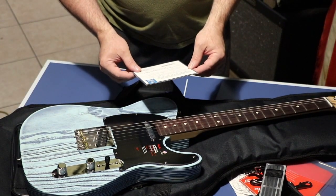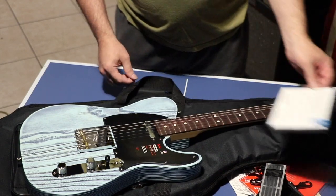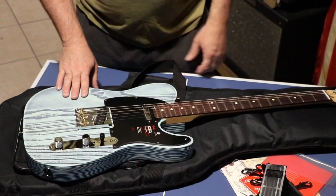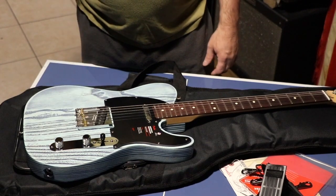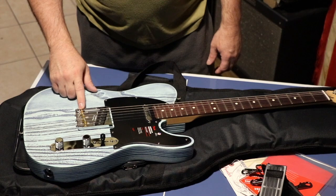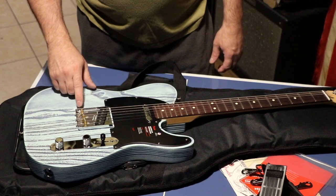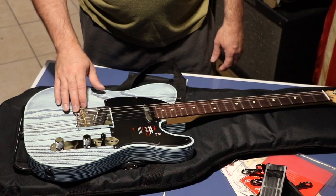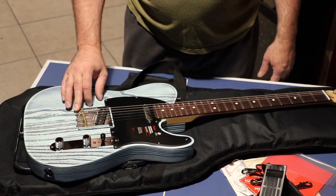It has a 55-point inspection. I played this last night after I got it and in about five minutes I had the intonation set up. It wasn't in, but just a few turns on all three of these and it was ready to go.